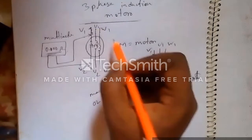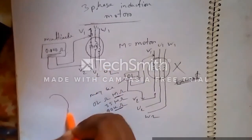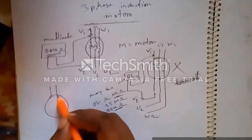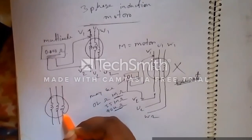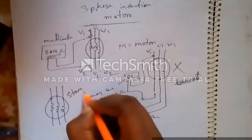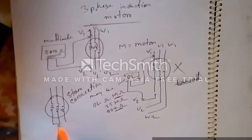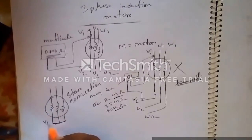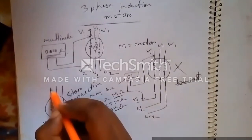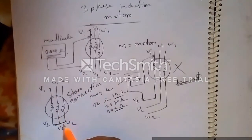Now, if a motor is connected in a star connection, each coil is joined at a common point. The terminals V2, U2, and W2 are tied together at the star point, while V1, U1, and W1 are the line terminals. This is what a star connection looks like.